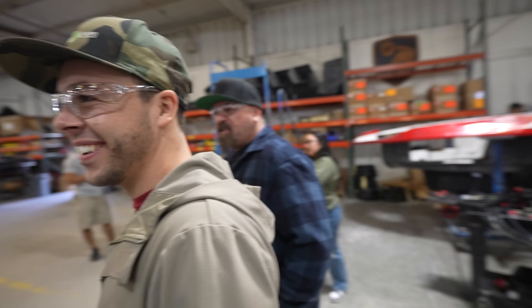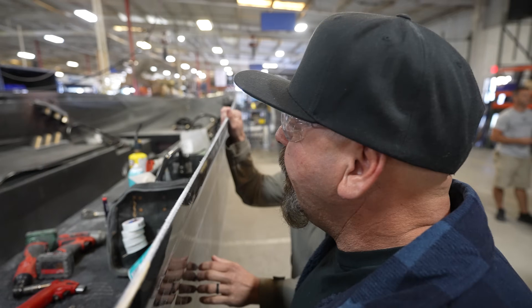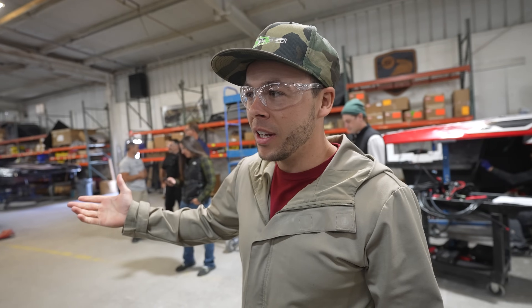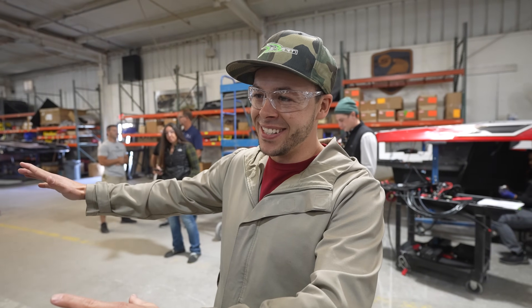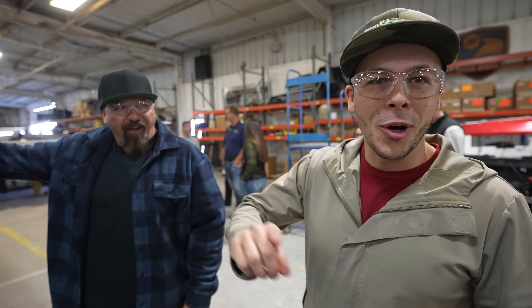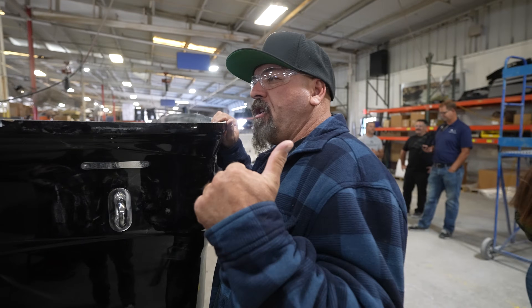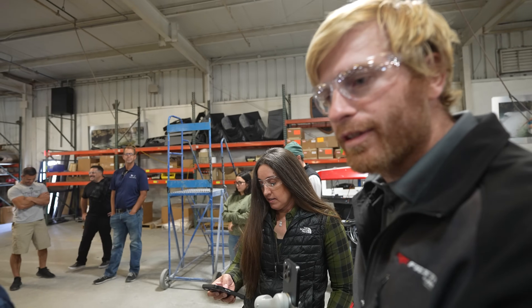Oh my gosh, look at all the stuff they're putting in there — look at all the valves! It's just crazy to think this is going to be a complete boat. I haven't seen what the interior looks like yet, but as it sits, this is our boat right here. It's all black — all black, baby! Look at all these lights!